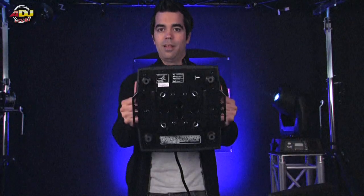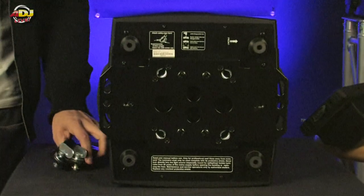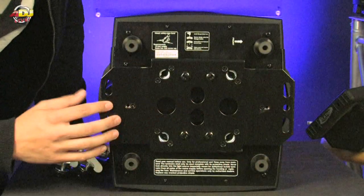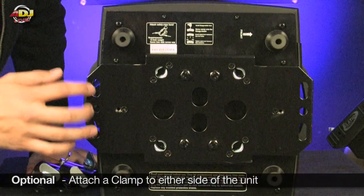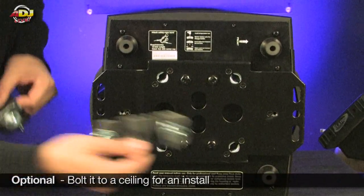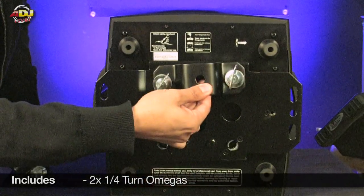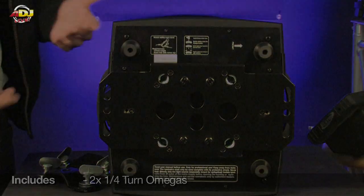I'm going to show you the mounting options. We gave you a couple of options with the Visi series: it has a plate where you can attach a clamp to either side, you can bolt it to the ceiling for an install, and it also includes two quarter-turn omegas.